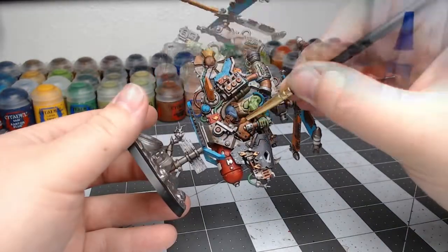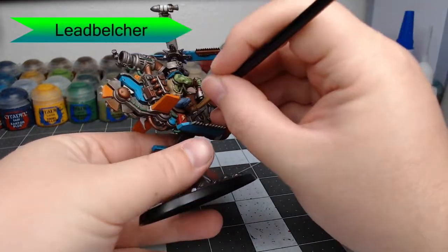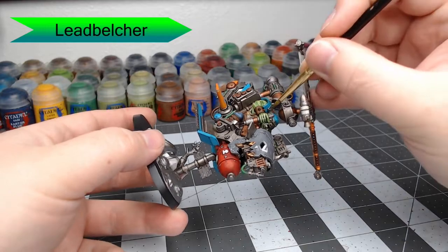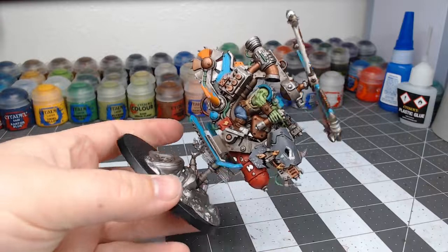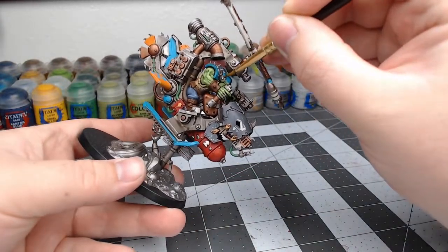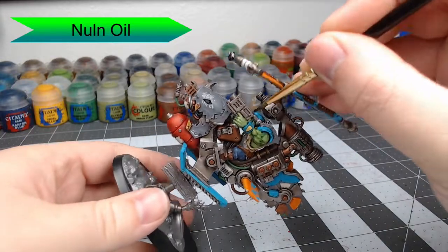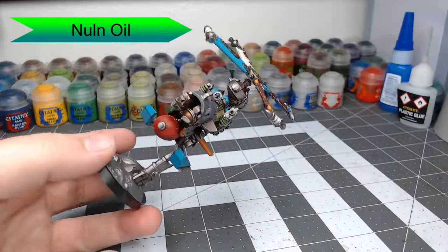With that done, we're going to take Leadbelcher and pick out all of the steel toe boots, rivets, spikes, and any other details on his helmet or armor panels that we want in silver. We're then going to use Nuln Oil to shade all of the metal panels — you can go as heavy or as light as you want. The main thing is not to get it on the armor panels or skin around the metal parts.